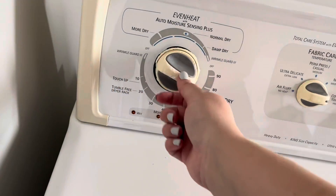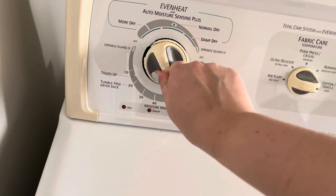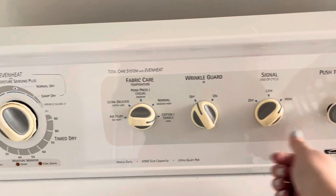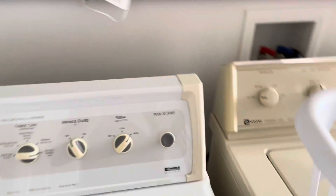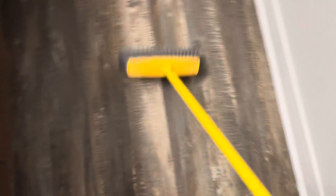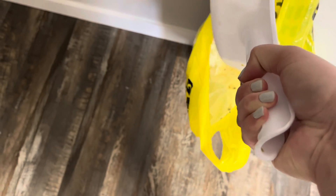I'm adding dryer sheets and putting my floor mats in the dryer, making sure the lint trap is empty before turning it on. Now I'm going to start with the floors — just doing a sweep with my broom and adding all that to the trash, which I also took out.